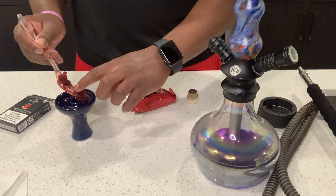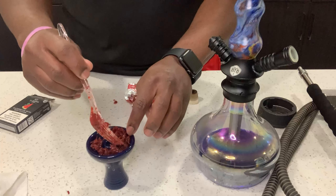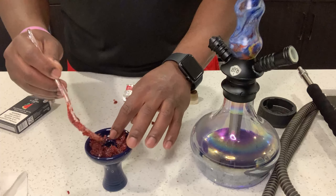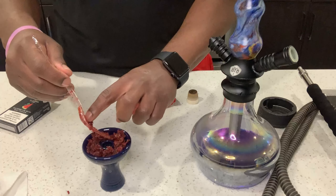Loading the hookah bowl is important because it could make or break the perfection of this hookah. I'm going to show you two ways of doing it — this way and also with foil. You don't want to pack the bowl with too much hookah; you want to flutter it in, giving the air enough space to circulate throughout.